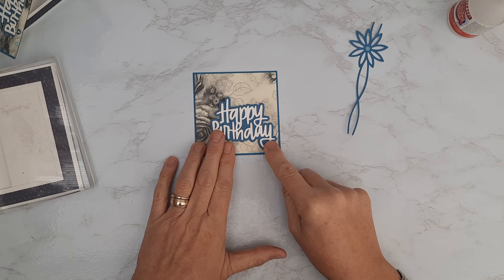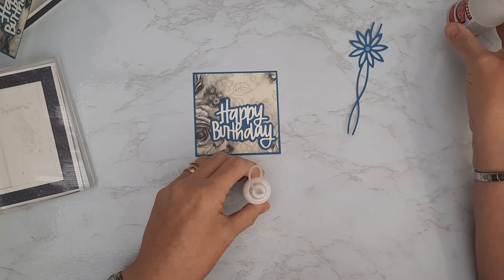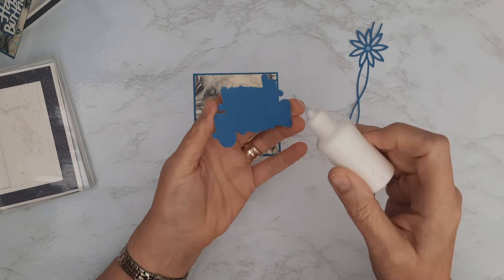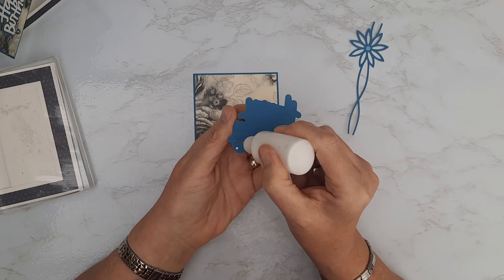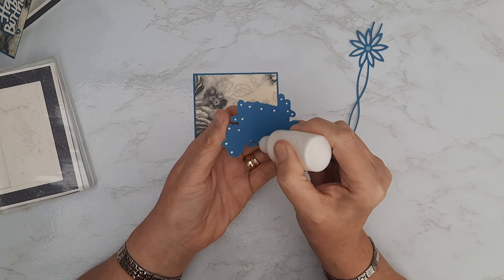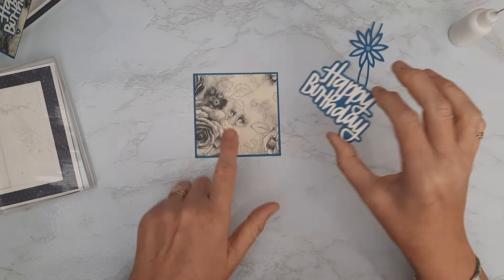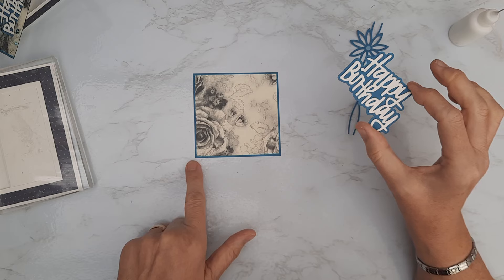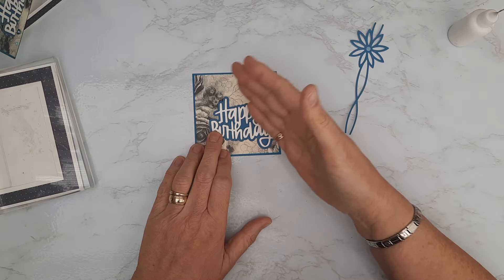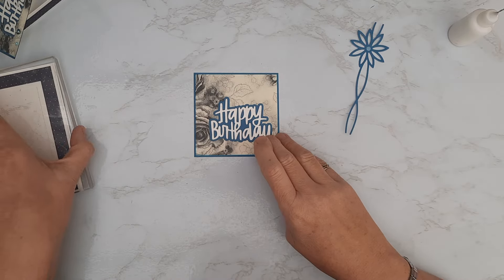I'm going to use my tacky glue with the fine tip applicator — I always revert to this for embellishments as it gives more precision. Just a few dots on the back to secure this on the front of that mat layer. This element could be a coloured image, some decoupage, a floral image, or a set of flowers you've made — as long as what you're putting on top doesn't go outside of that three-and-seven-eighths-inch frame. I just went with the sentiment here on mine.